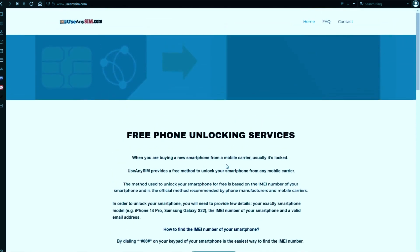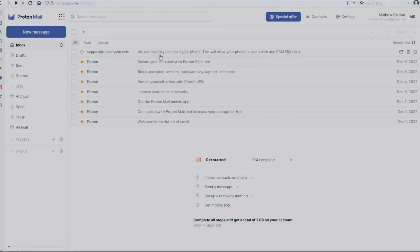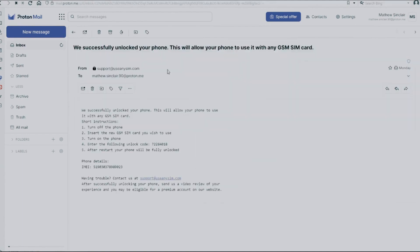I'm going to show you my personal email account so that you can see how the email will look like. As you can see, I got this message and it confirms that the phone has been unlocked. Any questions, just leave them in the comment section down below and I'll try to answer all of them. Thank you so much and I'll see you on the next one.